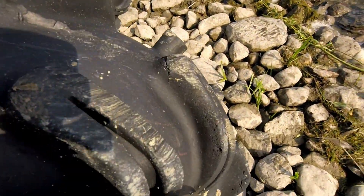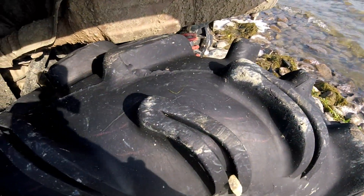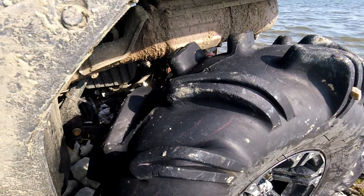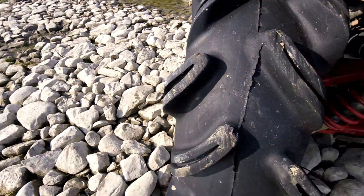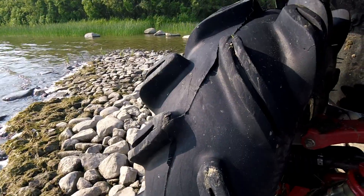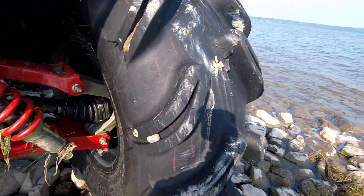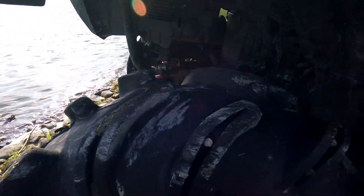I'm gonna show you the wear on the tires. Keep in mind I've done one burnout with them too, so that was kinda hard on them. There's a big crack in this lug right here. There's some wear on them — I was pretty hard on these.